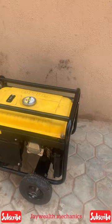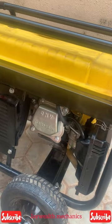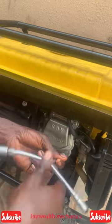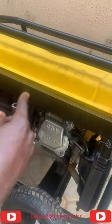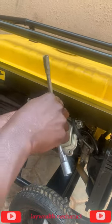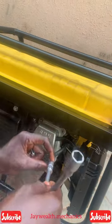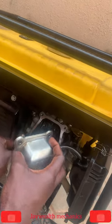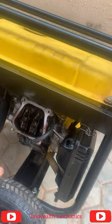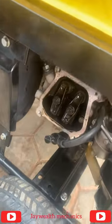Make use of a T10 to remove this valve cover for the setting. So I want to teach you guys how to set a valve for this generator — if you find this video helpful, please subscribe to my channel and if you have any questions please comment. Let's check it out. After removing the valve cover, put it aside.